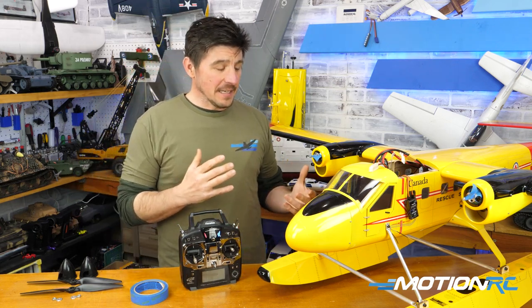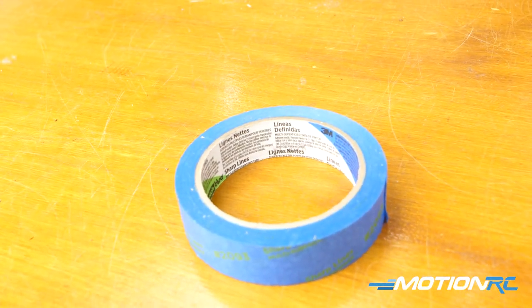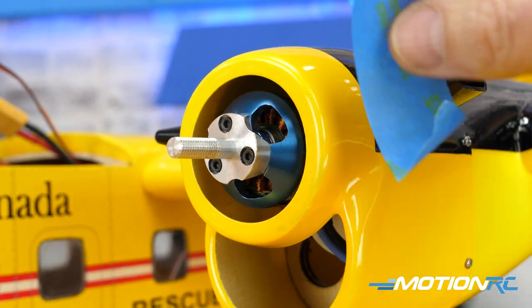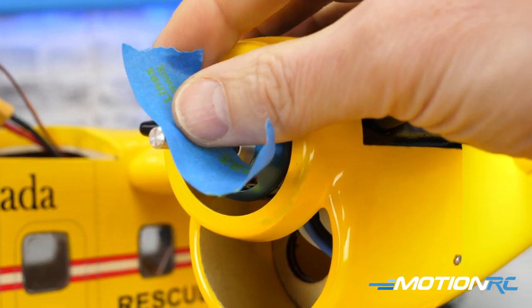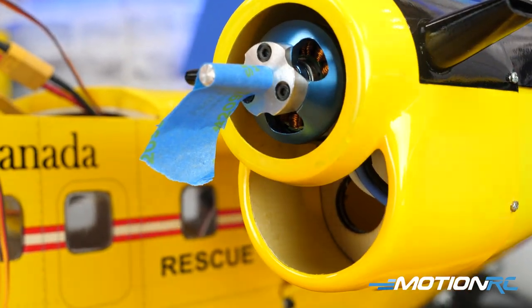Secondly, you're going to want to use some tape. I just grabbed some painter's tape, put a little tape on the prop shafts, and that's going to allow you to tell which direction your motor's spinning. Sometimes it's hard to see it, so that's just there for your eyeballs.